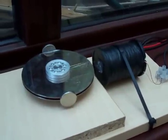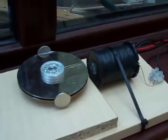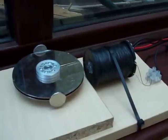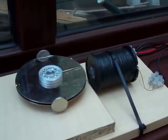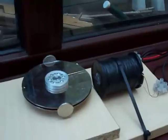Hi everybody, this is my version of the Bedini motor. The plans for the circuit I got from YouTube and from the internet — they're done by the Daftman, who seems to be a bit of a pro when it comes to these sorts of motors and various other types.